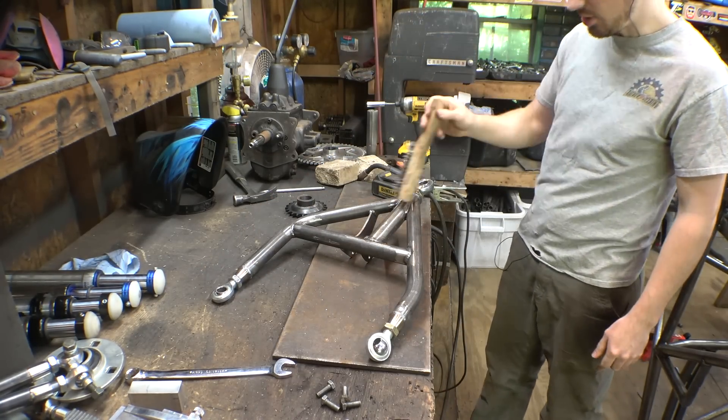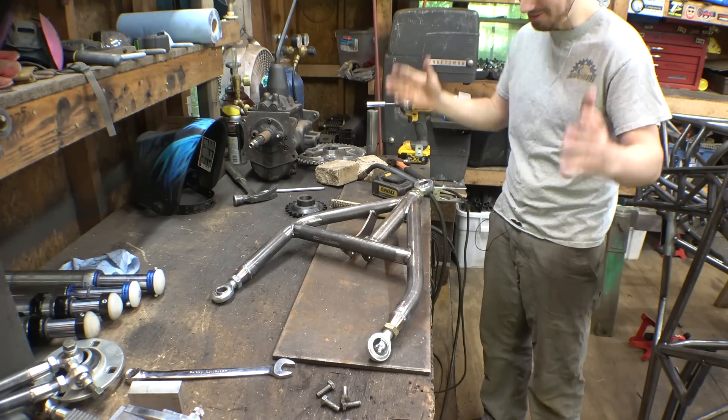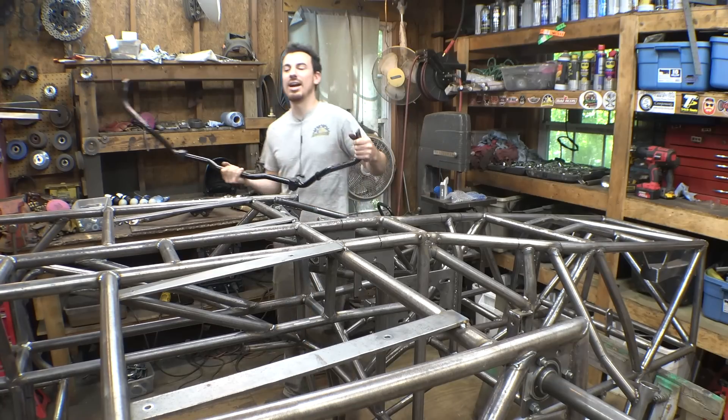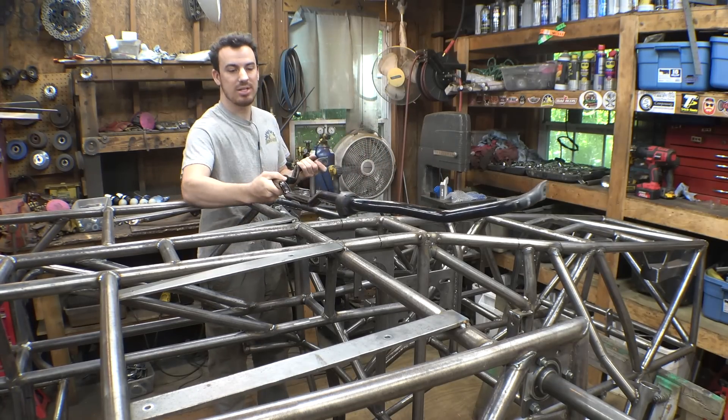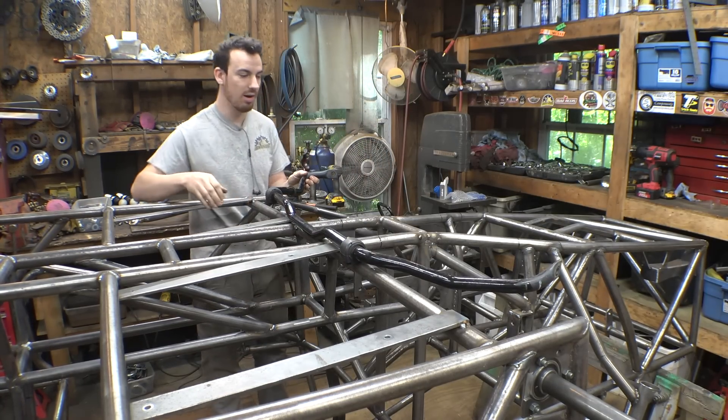A-arms are done. The trailing arms are done. The frame is now finally done — all the welding is now finally finished. While the frame is upside down, there's a couple things we need to do. First, we need to install the sway bar on this thing.